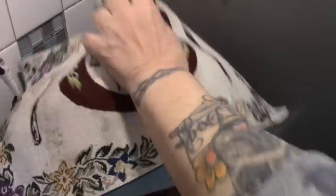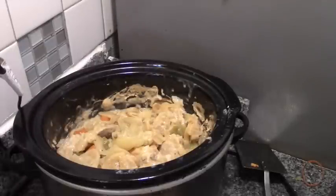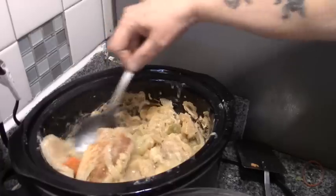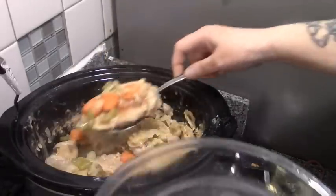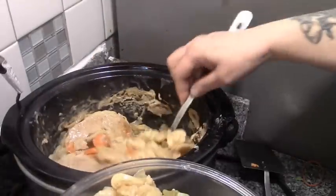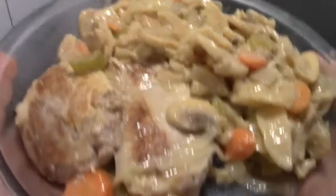I just checked on this and stirred everything. I'll shut this right off and fish out a couple of pork chops — see how they're nice and brown on one side? Look at that. There is a reason they call this smothered pork chops, folks. Let's pepper this and take it to Howard.